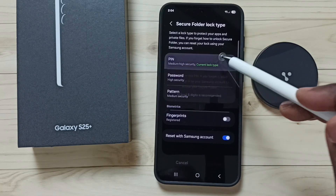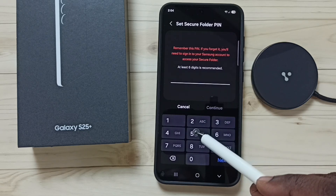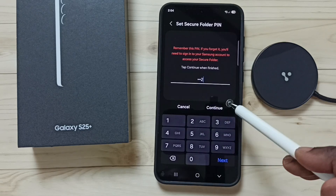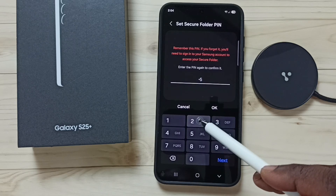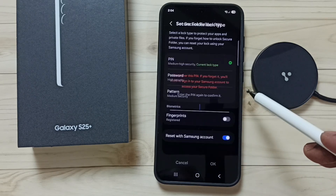Tap on PIN and enter the new password. I'll enter 5522, tap continue, then enter the same password again — 5522 — and tap OK. Done.